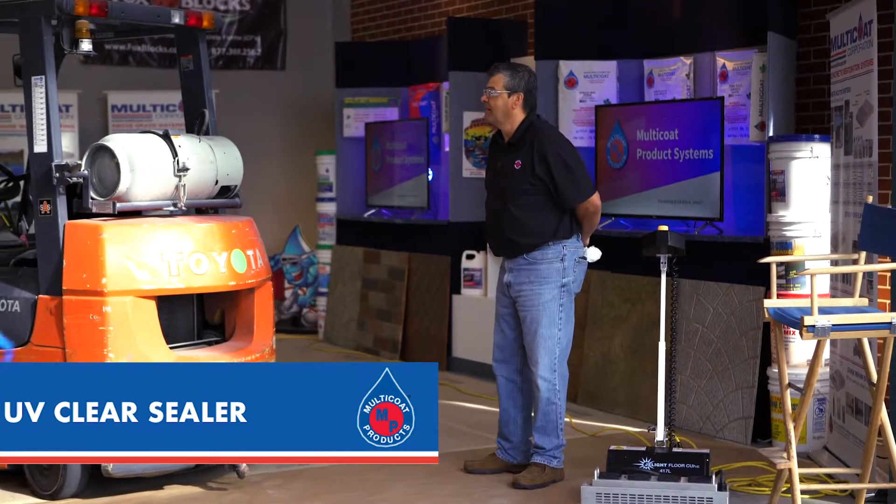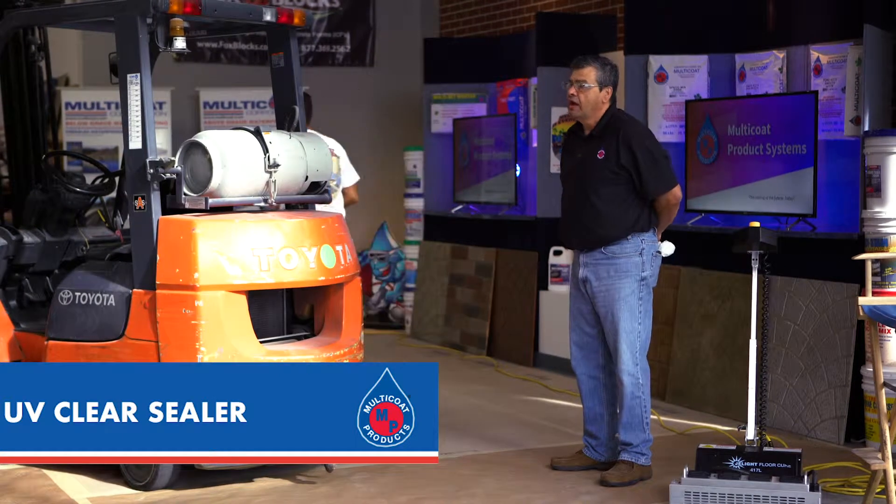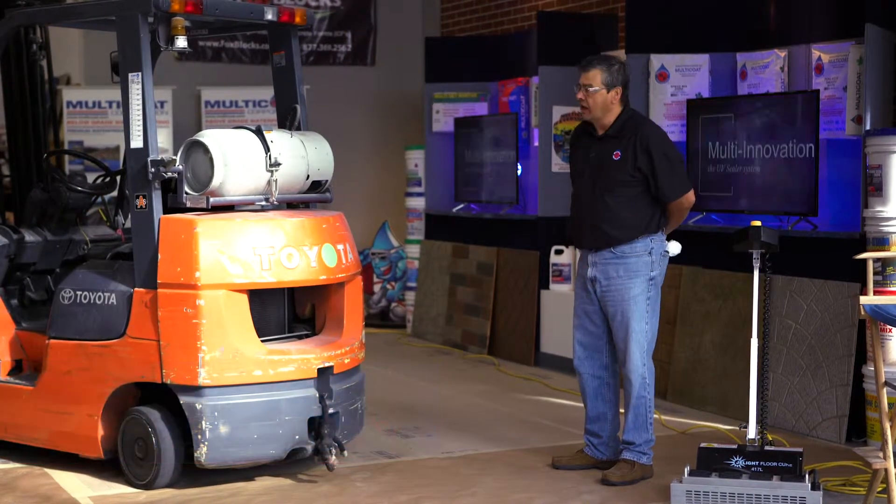My name is George Camacho. As Brian stated, I am here to introduce to you today a UV curable coating that is applied directly to concrete.